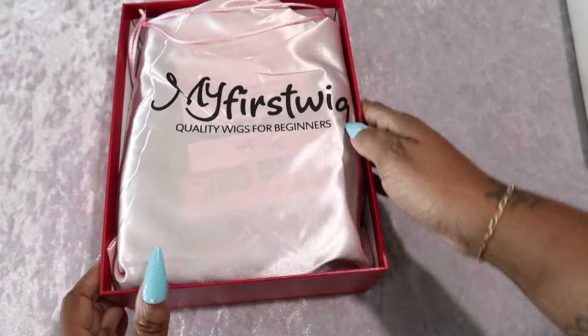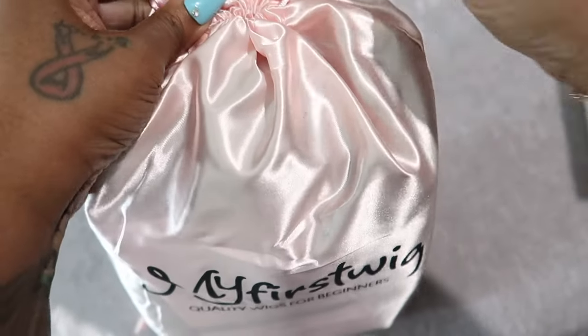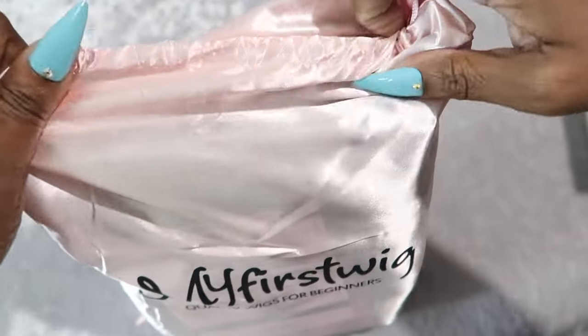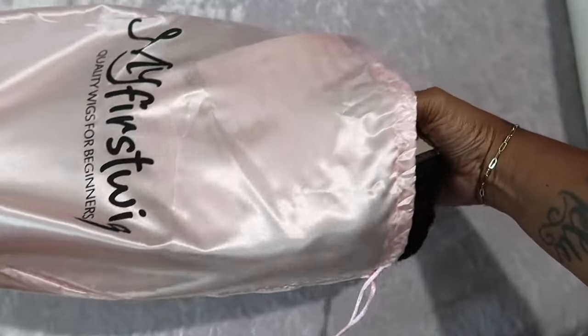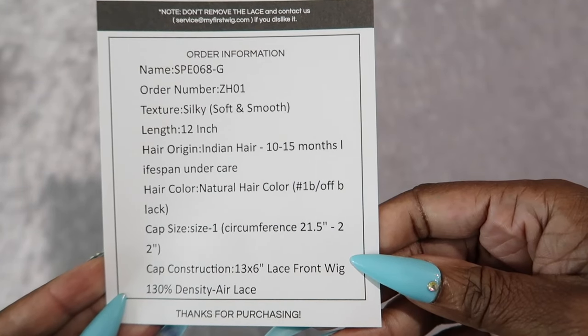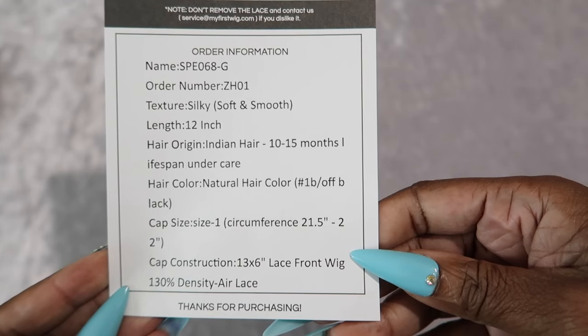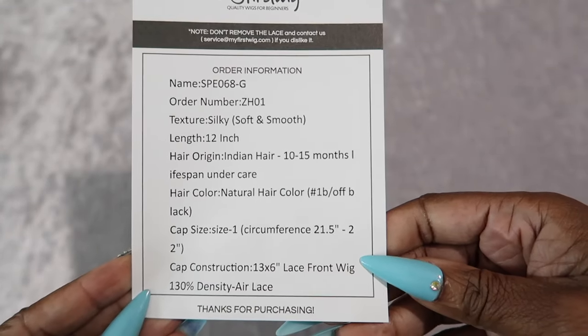This is 'My First Wig' — quality wigs for beginners. There's a bag in here in case you don't want to keep the box. Let's hop right into it. First, there's the wig, bundled and packaged really nicely. Going over the specs: this is silky soft and smooth, 12 inches Indian hair, which will last you between 10 to 15 months. The hair color is natural.